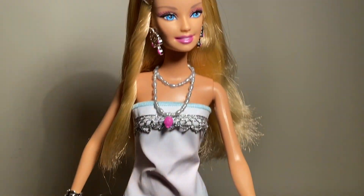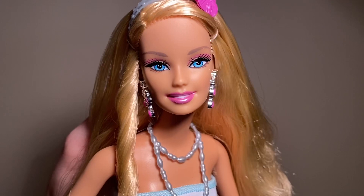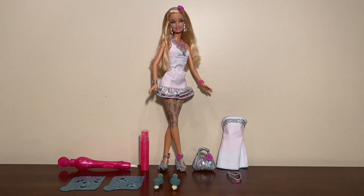Barbie H2O Design Studio, you're the designer. Barbie, go! Barbie H2O Design Studio, doll with two redesignable dresses.